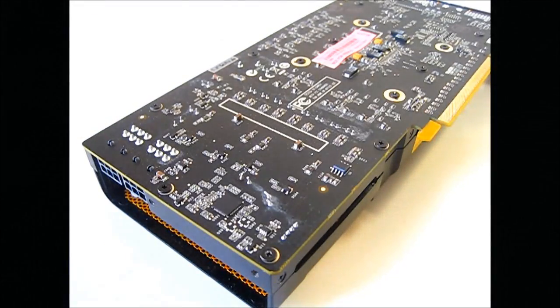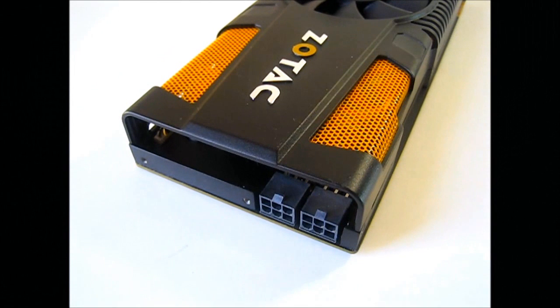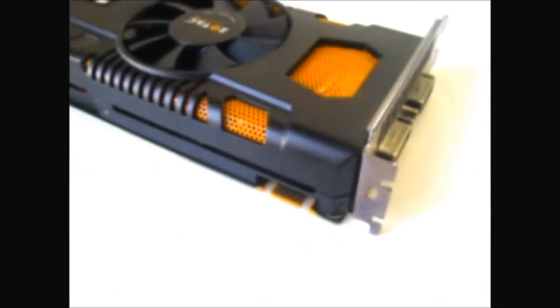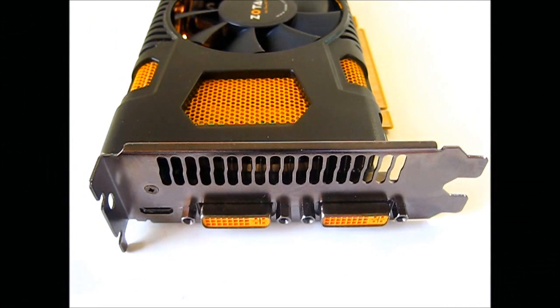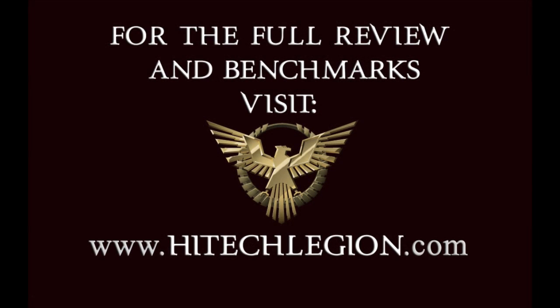In order to achieve high stable overclocks on the Amp Edition video cards, Zotac handpicked the chips, used aluminum electrolytic capacitors, and used PCBs which have 2 to 4 more layers than the standard solution. To use the card, the user must connect a pair of 6-pin PCIe connectors on a minimum 500 watt or greater power supply. There is a single SLI connector in the rear for up to 2 video cards. The top row of the rear bracket is dedicated exclusively to exhausting hot air, while below that is an HDMI port and a pair of DVI ports.